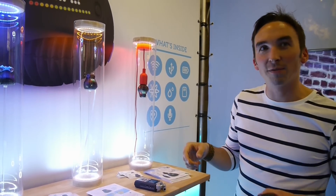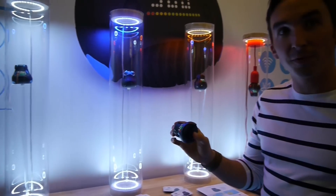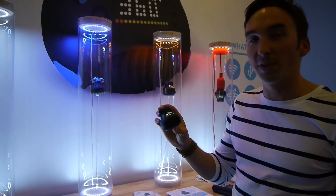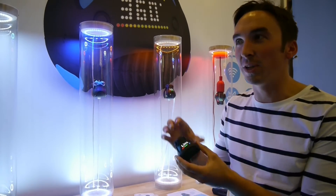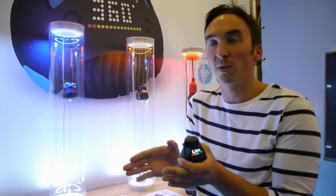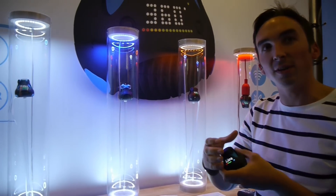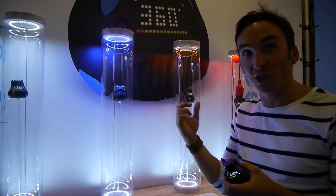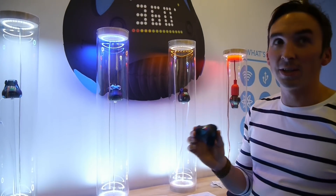One final accessory we have for now is the goggles. The camera is already waterproof — you can go down to 10 meters. But what happens underwater is diffraction problems: the water causes you to lose field of view and you won't be able to stitch anymore. So we created these goggles — you just put them on and you're able to stitch the video in 360 degrees underwater, so you can use it in any conditions.